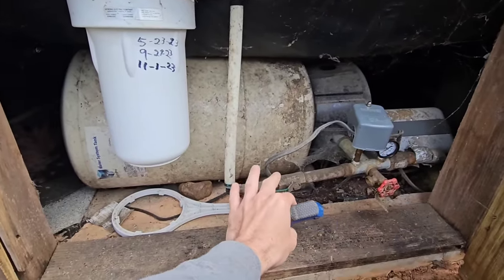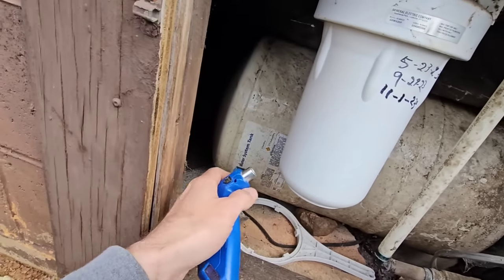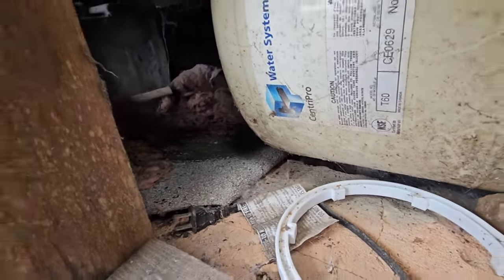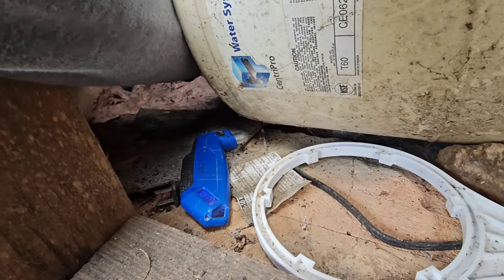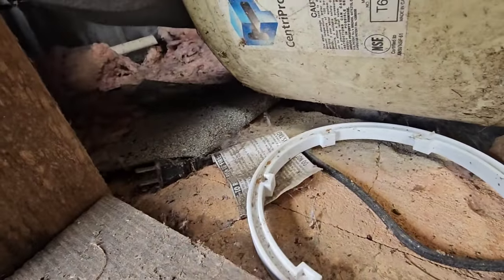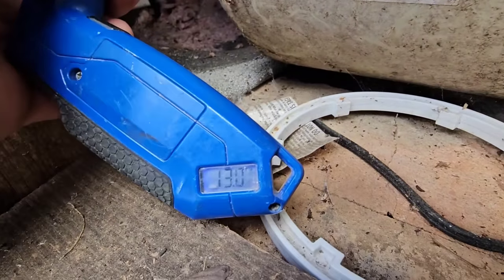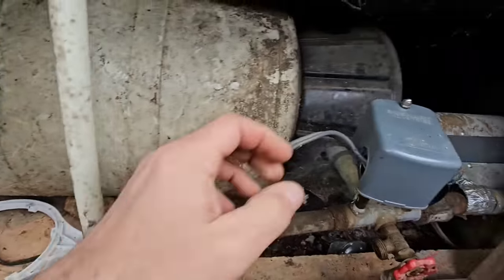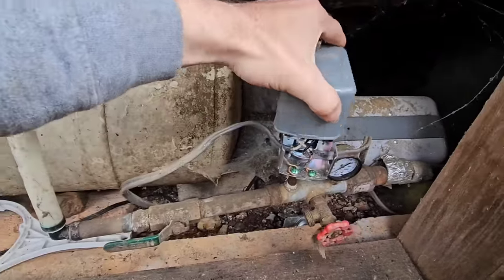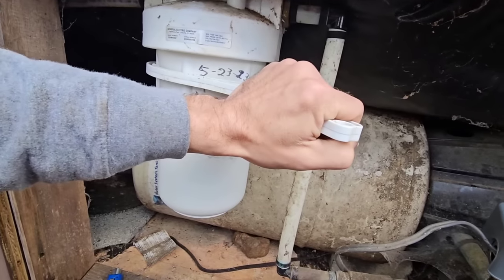Now that we don't have any water pressure on the system, we want to check the bladder tank and see how much air it's got in it. My guess is it's going to be low. This system, you really have no access to it whatsoever. There it is - 13 PSI. On a 30-50 switch, we need to pump this thing back up to 26 PSI. That will really help his pressure. And then changing his filter will be another help.